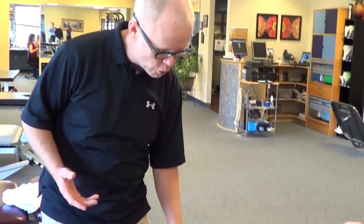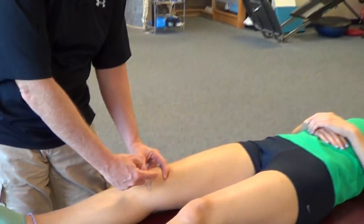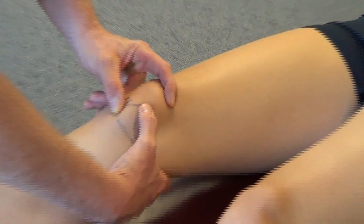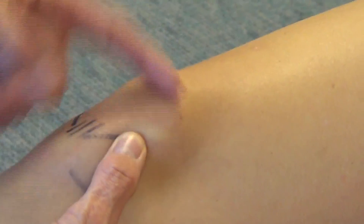We like to use the Martin's plica test, where we'll go to the halfway point of the medial border of the patella. I'll take my thumb and place it at that point perpendicular to that border.